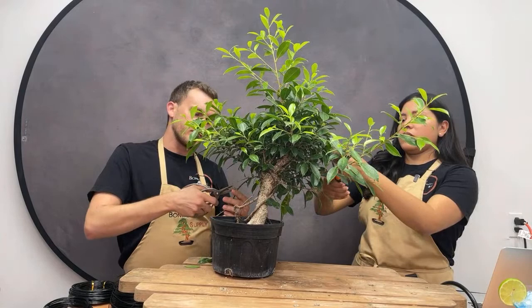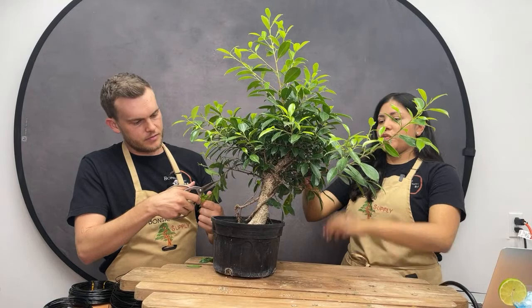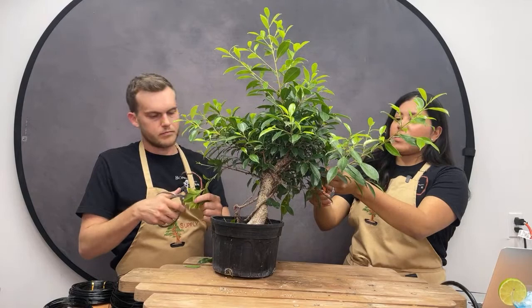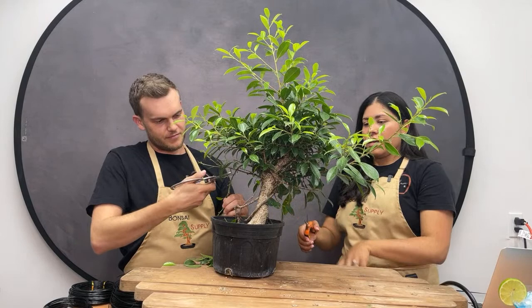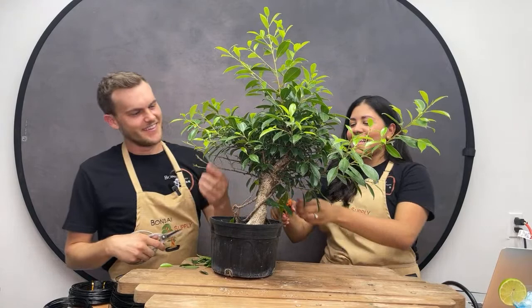The first thing we usually do in the summertime when we work on ficuses is to defoliate them, and that is exactly what we're doing today. I especially love ficuses because they are so forgiving and great for beginners. We always get the question of what to start with — ficus is forgiving, easy to work with, and a fast grower, so you see development quickly. And that was our dog Scotty joining us — he has serious FOMO and can't miss anything.